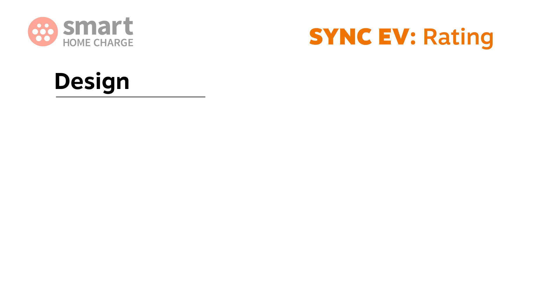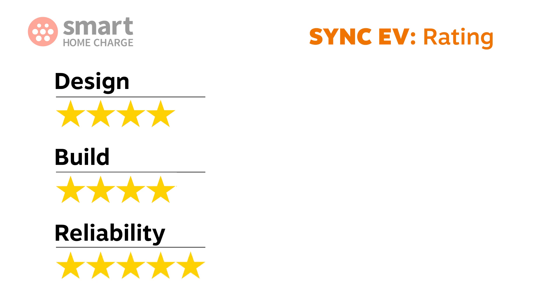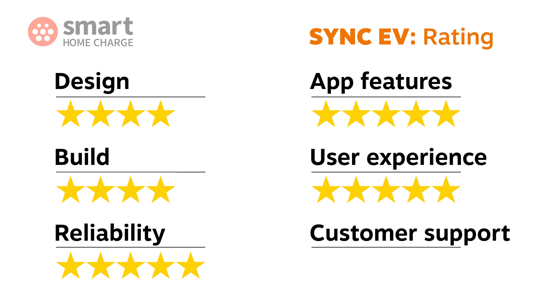So on to the final ratings. Design is always subjective but I like this a lot — I'm a big fan of the Sync EV and if you want something small then this is where it's at. Four out of five. The build quality is excellent for the price but don't expect a premium feel. Four out of five again. I've had no issues with reliability whatsoever so top marks — five out of five. The app features are easy to use, lots of features are included and there's more on the way. Again five out of five. In terms of user experience it was easy to set up and painless to use — five out of five. The customer service from Sync EV is friendly, helpful and fast. You can't ask much more than that. Top marks once again — five out of five.